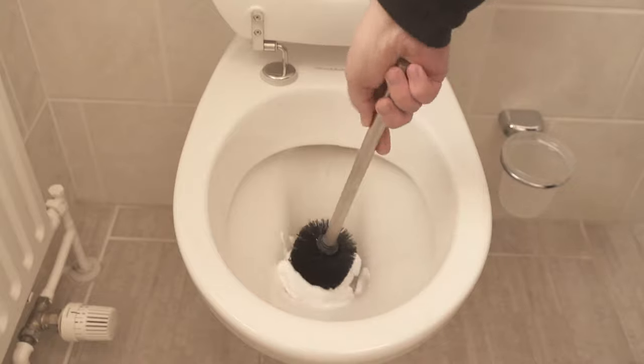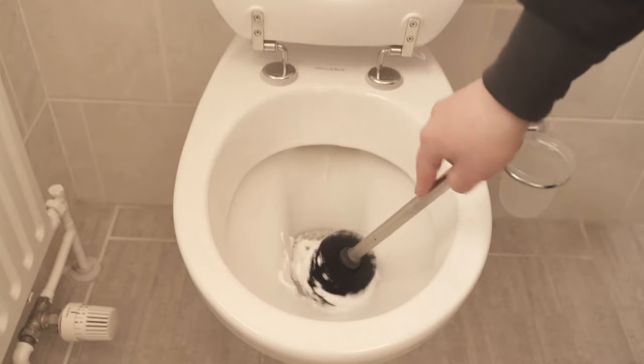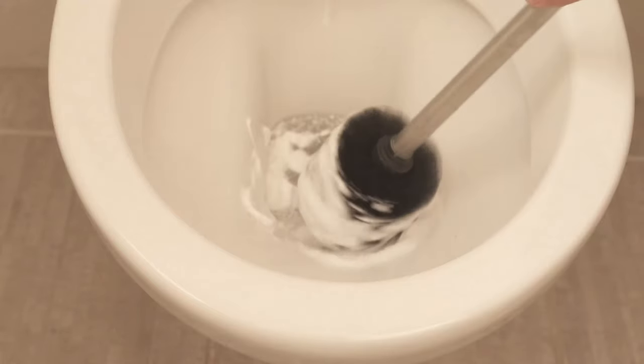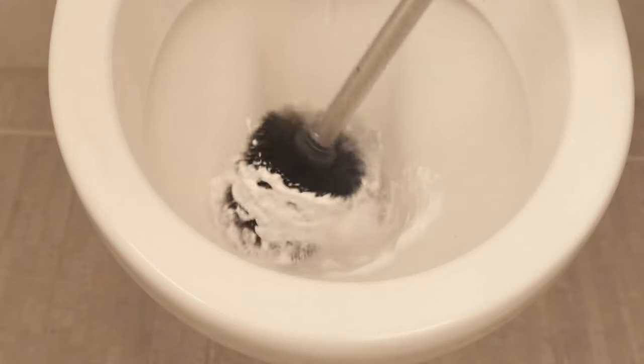The right sequence is really important for the whole thing to work. Keep turning it back and forth until there really is some of the shaving foam all over the toilet brush.